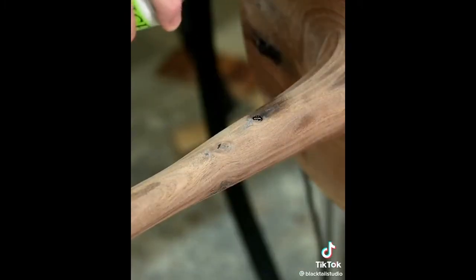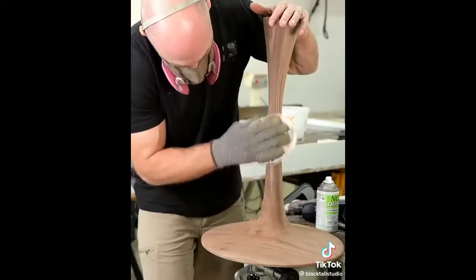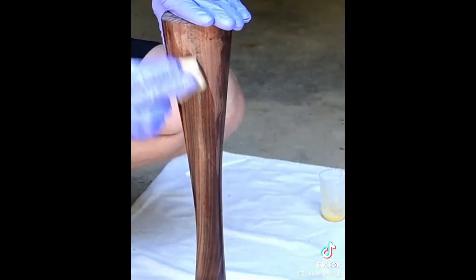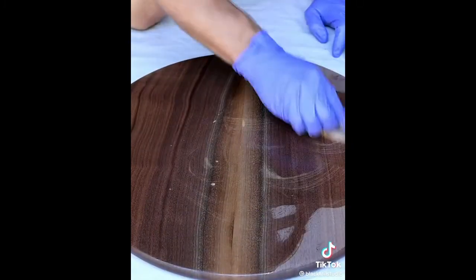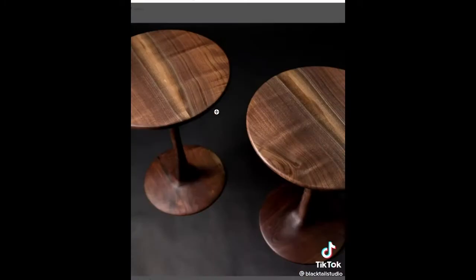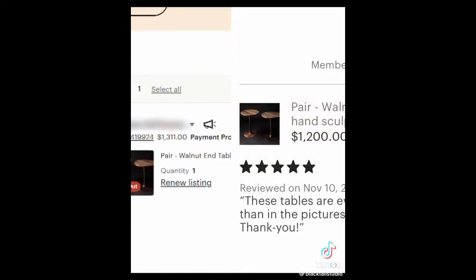From there I used some 40 grit and my Rotex sander — it was nice to have the dust collection because it did remove a lot of material. Then it was just filling small imperfections and sanding up to 180 grit. After I was satisfied with the sanding, I added two coats of Rubia Monaco and attached two tops I had previously made. I created a fake Etsy account, put them up for sale for $1,200, and in eight days they sold. I genuinely think anybody can do this.